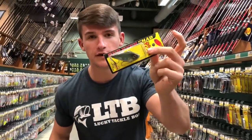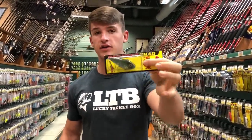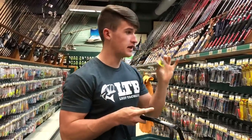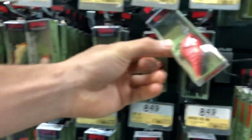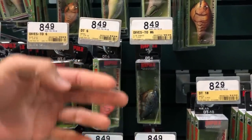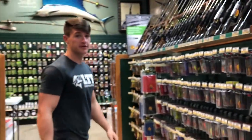Moving on to rattle traps — this is the Red Eye Shad by Strike King. If you guys haven't tried the Ghost Minnow color, I've caught plenty of fish on that shad imitation. It's a great color — I've caught a ton of fish on it, not specifically in rattle traps but in some 6XDs and 5XDs. That Ghost Minnow color is golden and I haven't tried it in a rattle trap yet so I'm going to try it. Also over here is the DT6 — I could barely even buy this thing last year there were so many people grabbing it, and now they've got a full shelf of them.